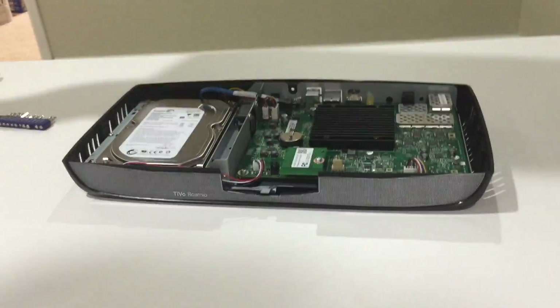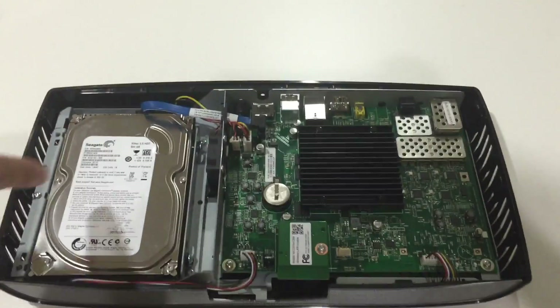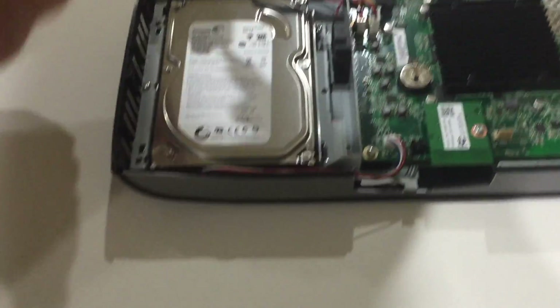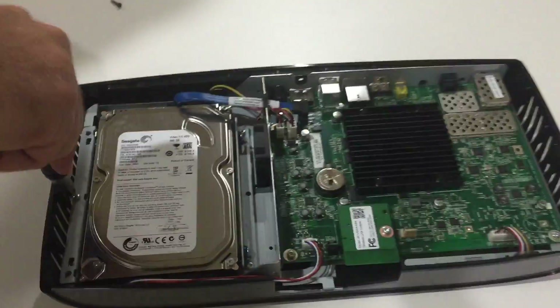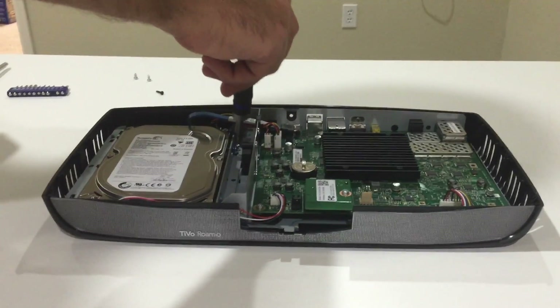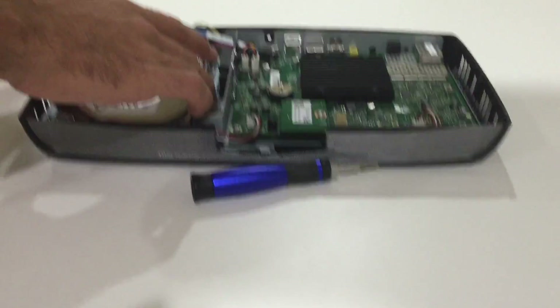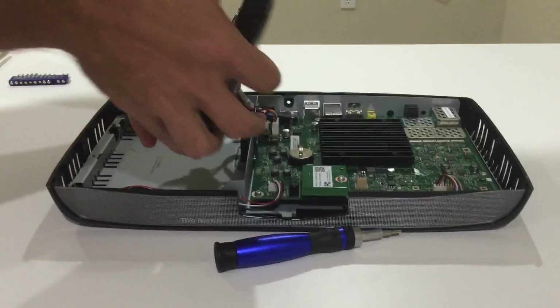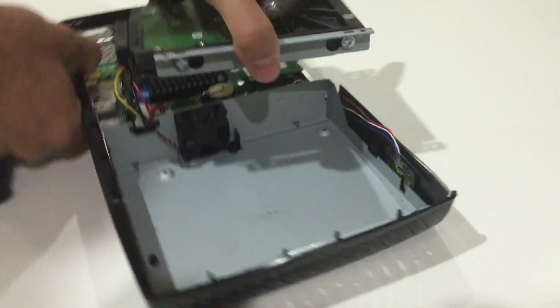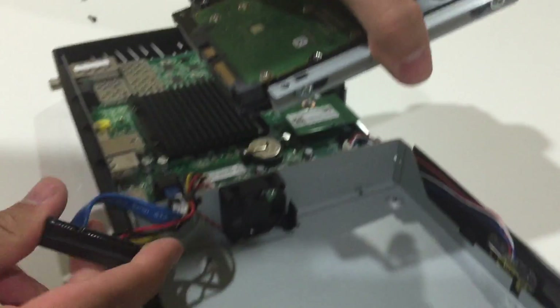I'm going to set this aside. You can see the existing hard drive in there — we're going to take it out. It looks like one, two, three screws holding it in, and it is the T9 again. Set them aside because we're going to need them to put the new hard drive back in. We're going to lift the hard drive out and flip it around like this. That seems to be the easiest way to get the power connector out — it comes right out. We're going to set it down next to the other one.